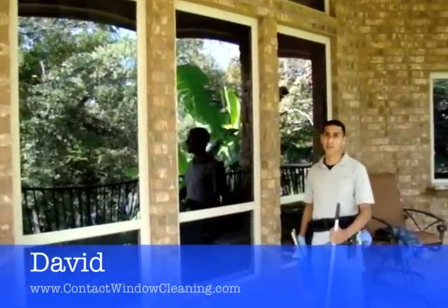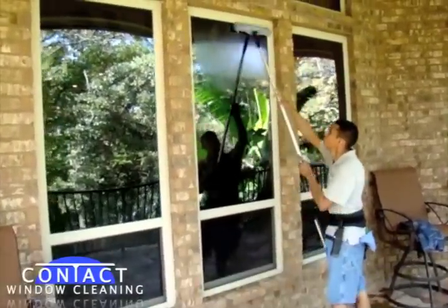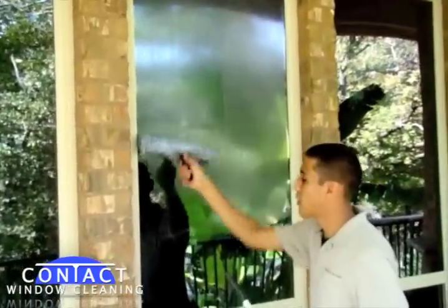I'm David with Contact Window Cleaning. I want to give you guys a demonstration of our cleaning process. What we do is we start by applying soap on the window with the microfiber strip washer. This is your microfiber strip washer.